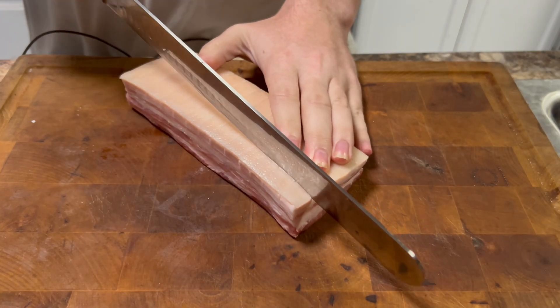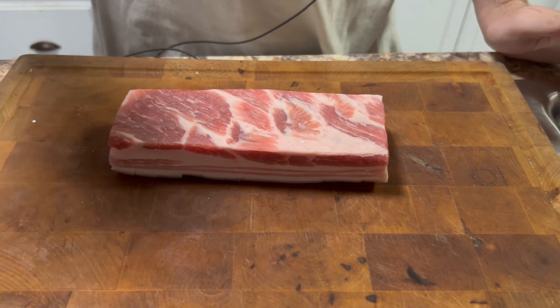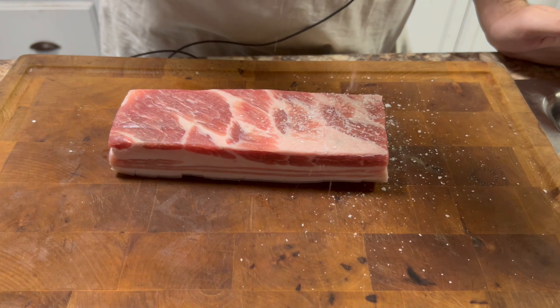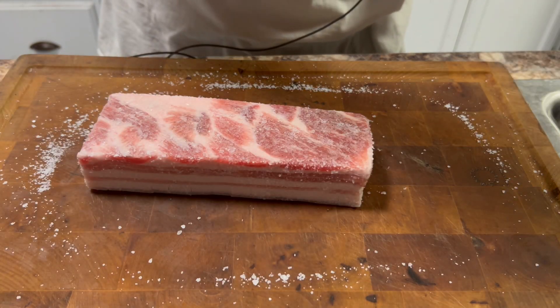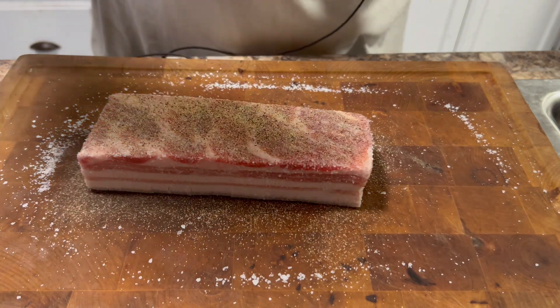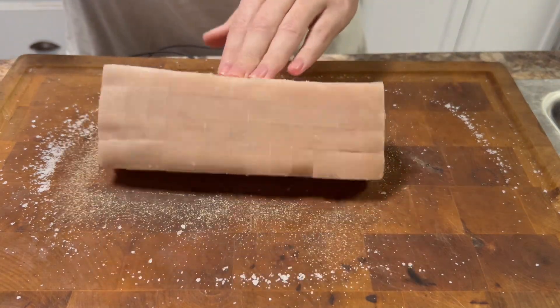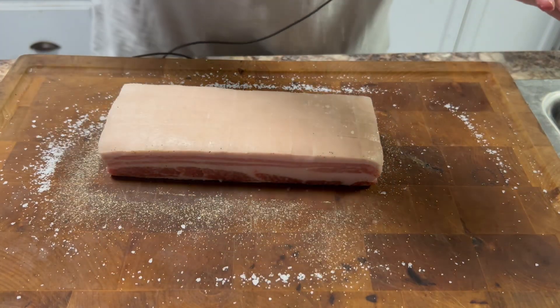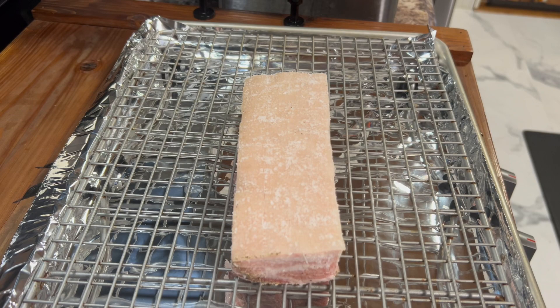Also score across from those cuts too. Now we're going to season it. You can season it however you want, but make sure one of the first seasonings you use is plenty of coarse kosher salt. I'm also going to season with a little bit of black pepper and some garlic powder. The pepper and garlic powder go on the meat side only. On the skin side, we're only going to use coarse kosher salt — and make sure you use a lot of it. Then put the seasoned pork belly on top of a wire rack above a baking tray and put it in the refrigerator overnight.